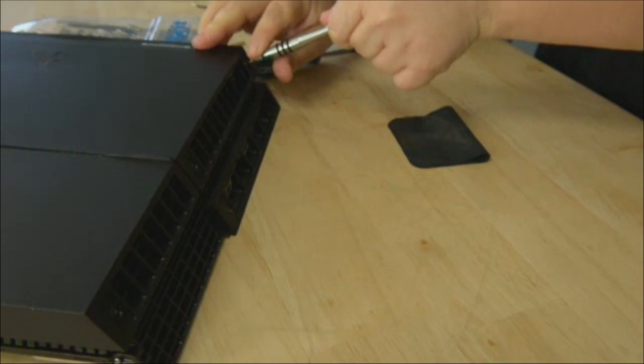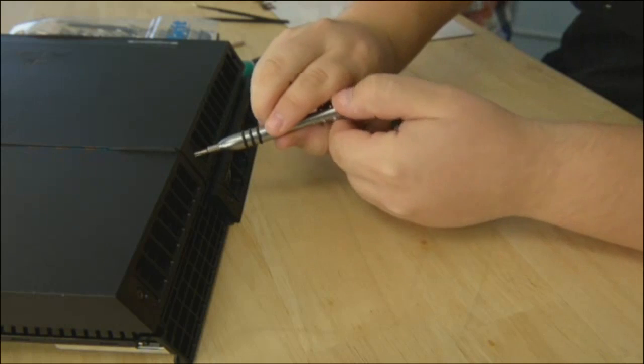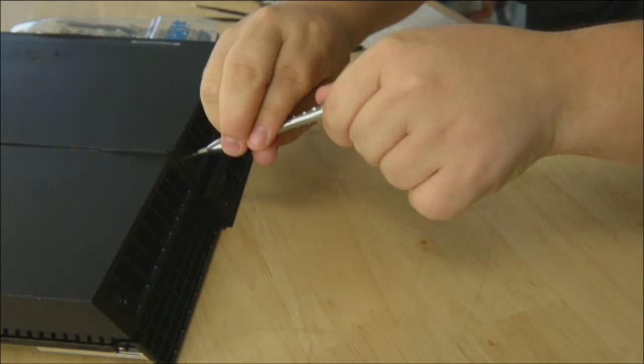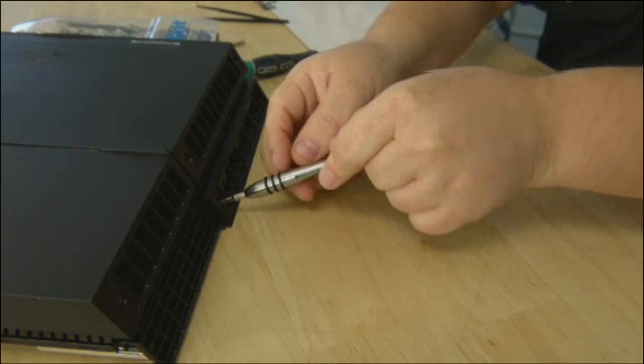Now we're removing a couple of Torx security screws — four T9 screws on the back. Why do people use Torx screws — are they less likely to strip? They used to use them because nobody had a Torx bit, so it was a proprietary screw. But everybody's got Torx bits now, like Apple uses their Pentalobe. Torx is not as proprietary as it used to be — it does discourage people from getting inside their devices, but if you have the iFixit toolkit it's not going to stop you. And with that, the first panel just pops right off.